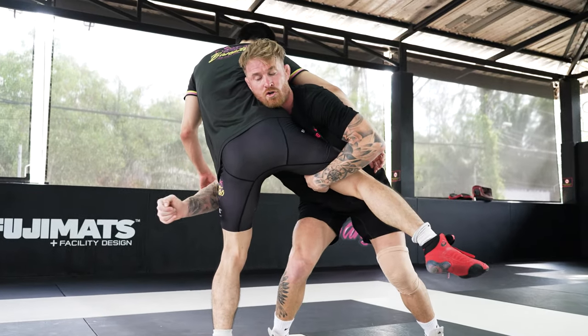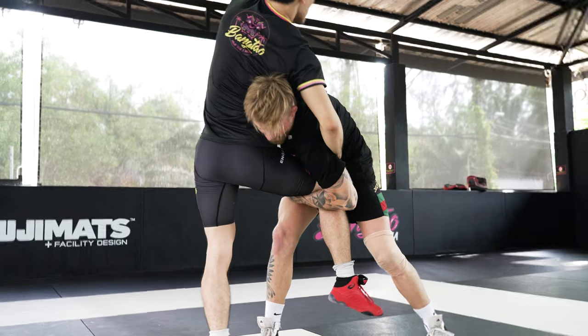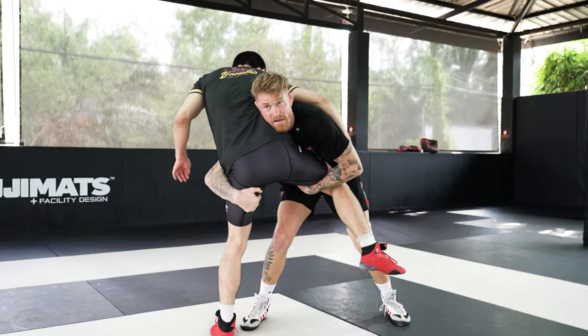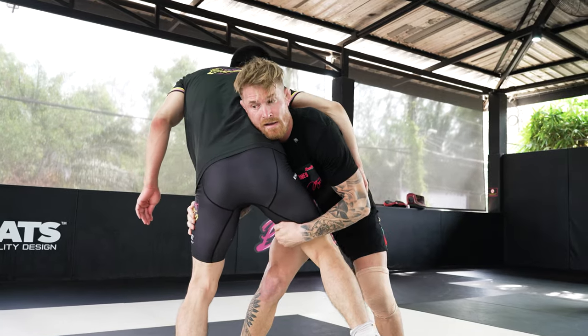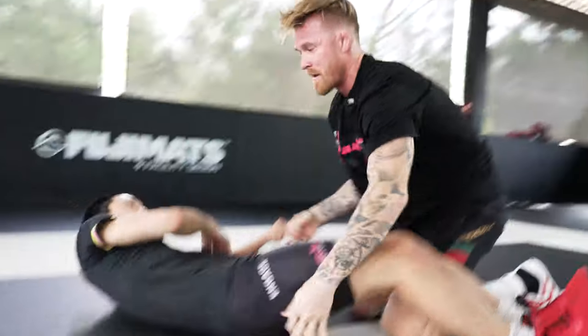Now my right hand shoots across under the butt. Do not go to the hip — if I go to the hip he catches my arm, no bueno. My right hand goes under the butt and my left hand is deep under the butt. I can lock if possible; if not, I'm stepping outside his leg and getting my takedown.